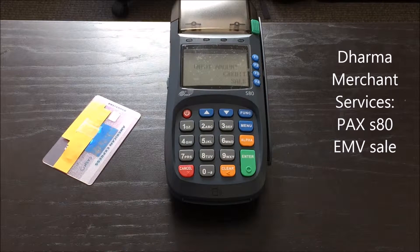Today we're going to show you how to process an EMV sale on your PAX S80 credit card terminal with Dharma Merchant Services. It's easy to process EMV sales on PAX and it works just like a regular swipe sale. Let's give it a shot.